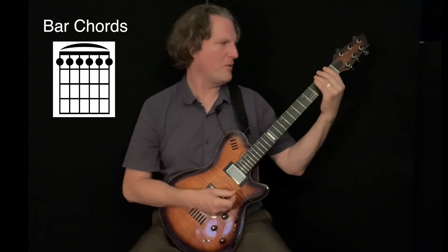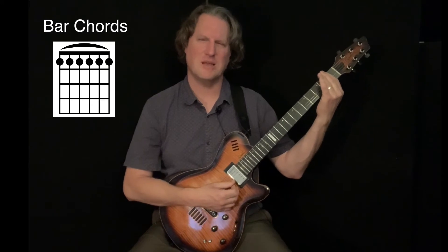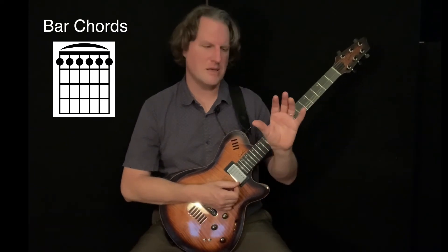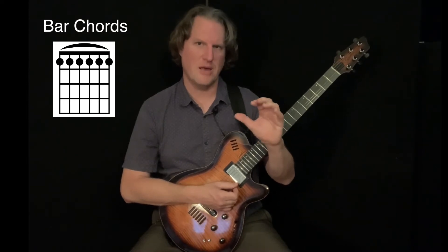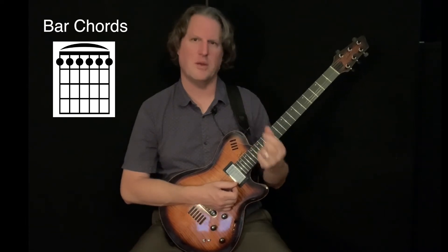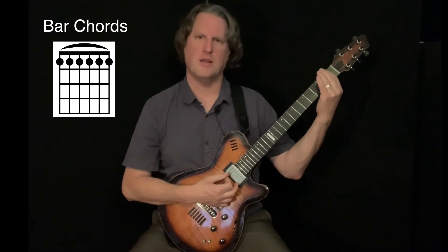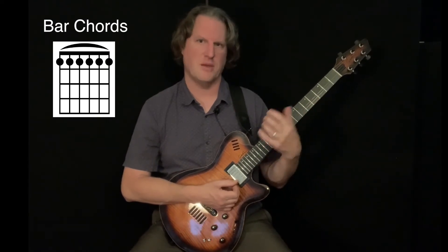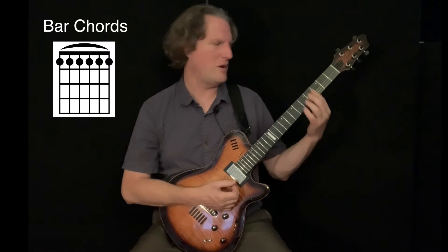When people are first starting to get into bar chords, they'll play through these notes and some of the strings will be muted — so watch out for that. It has to do with how hard you're pushing down. There's a fine line between pushing too hard and not pushing hard enough, because you don't want to create a lot of tension or pain in your hand, but you want to push hard enough to get the notes to sound. It also takes a little time to build the strength, so practice that bar.